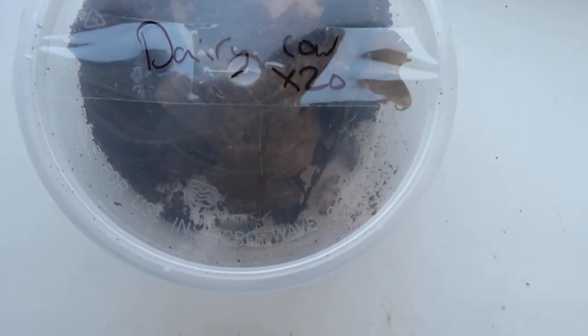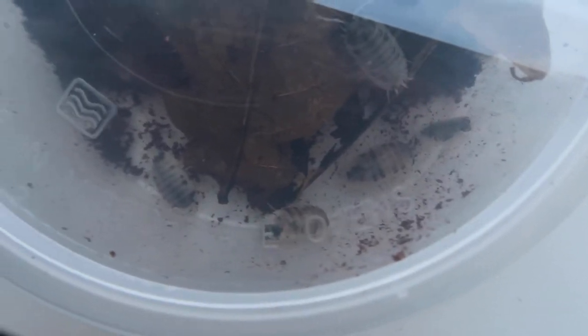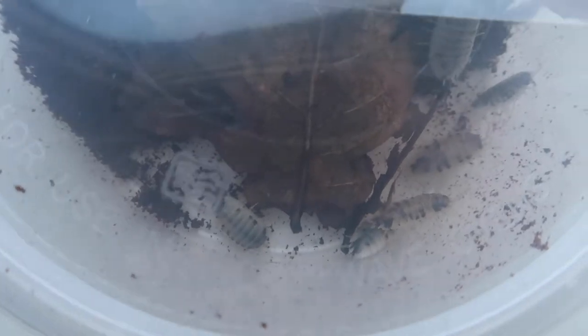Next up are the dairy cows. These are fairly sought after — when they come up they do tend to go quickly, at least where I'm from. Again, each one I'll show you a closer look when we let them go into the enclosures.